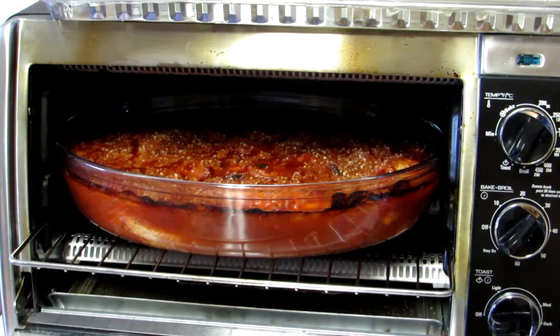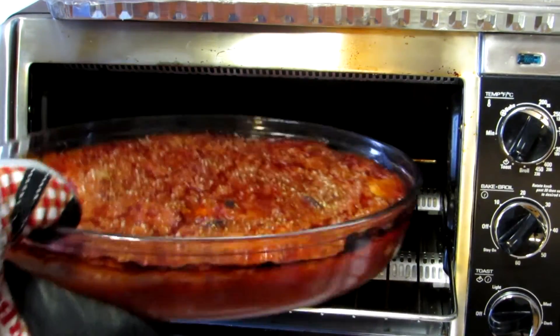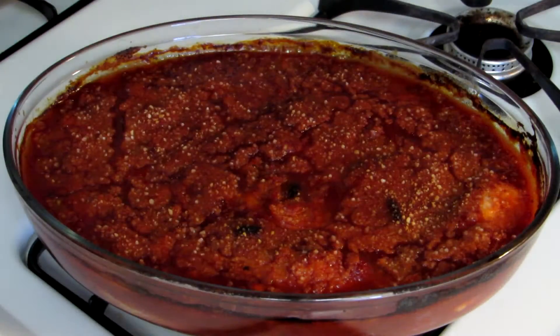It's been half an hour and I just checked the temperature of the chicken and it's 165 degrees, so it looks good. We'll pull that out of there — smells really good.